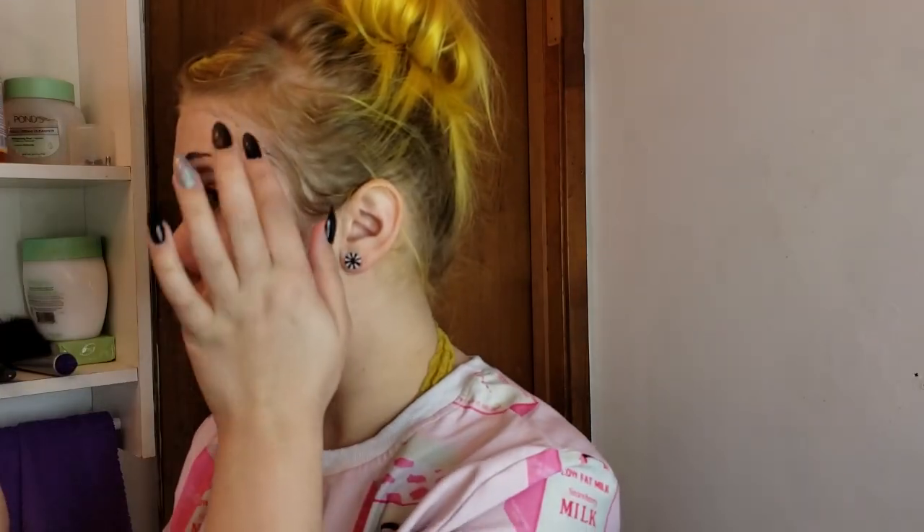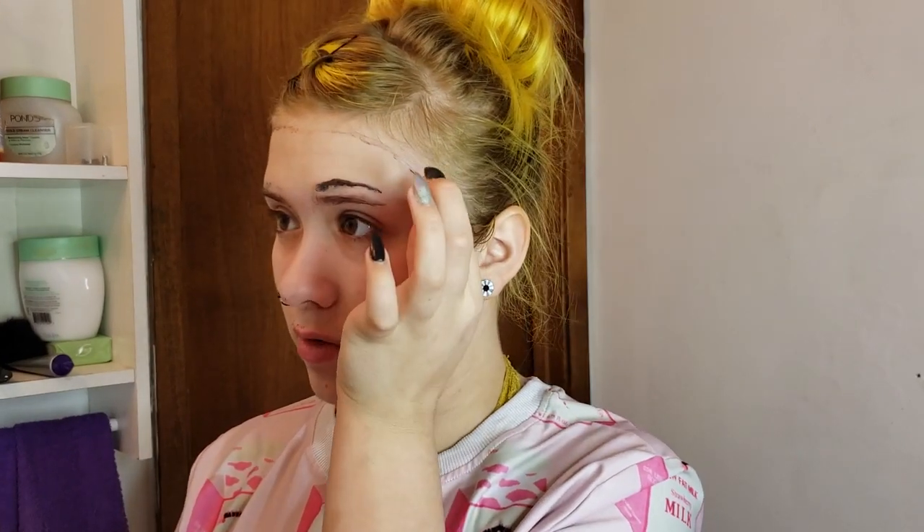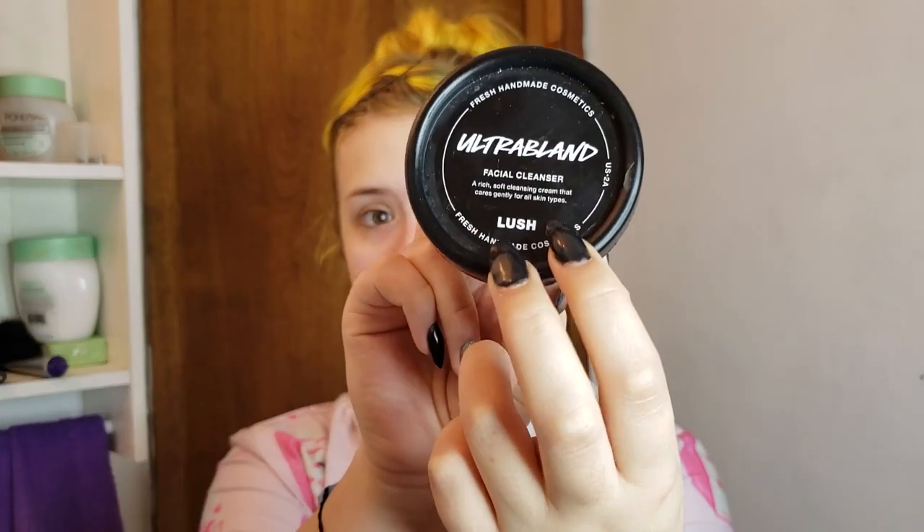Usually with peel masks there will be residue, so you just clean that off with your damp rag and it'll come off just fine. So after the charcoal face cleanser, the charcoal sugar scrub, and the charcoal detoxifying mask — wow, I really like charcoal — I don't do this every single time, but I go in with the Lush ultra bland face cleanser.